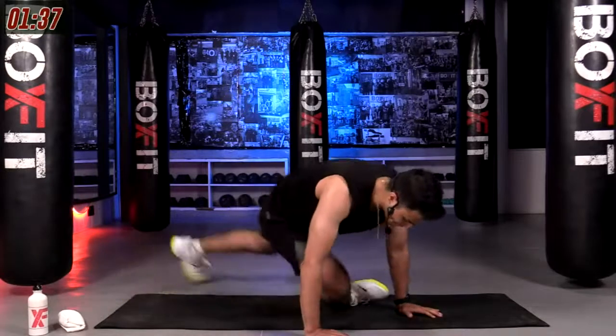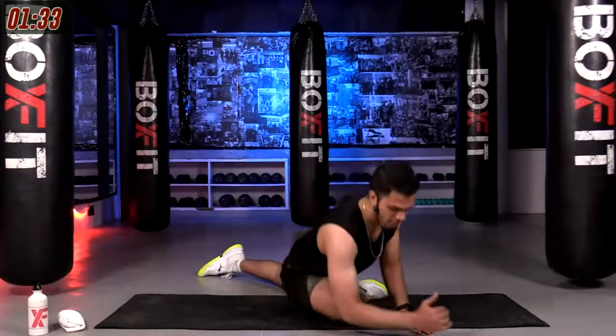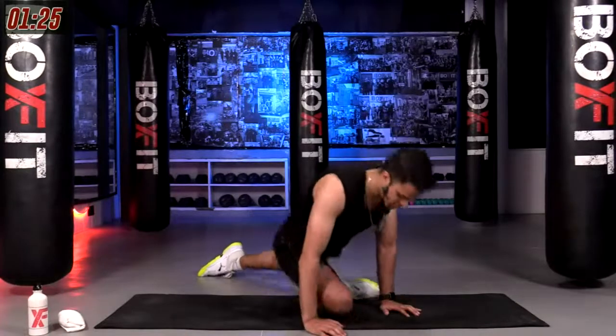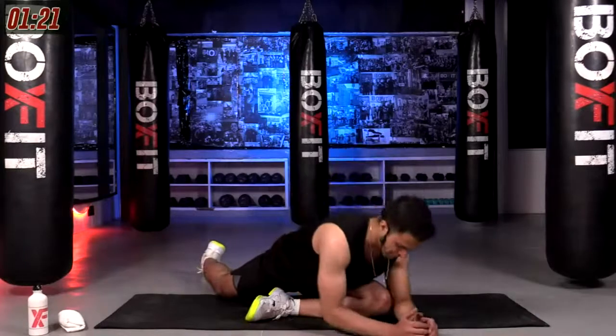Moving on to a pigeon stretch — right leg forward, place it on the floor, drop your elbows down, stay right here. Three, two, one and switch to the other side. Elbows down, keep breathing.